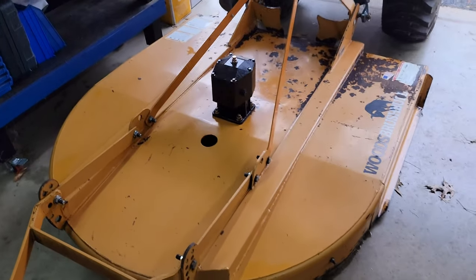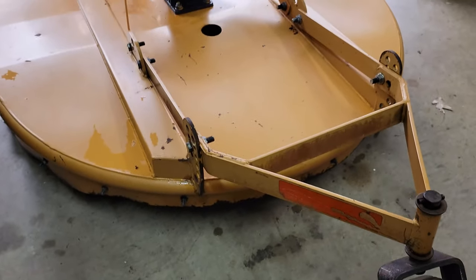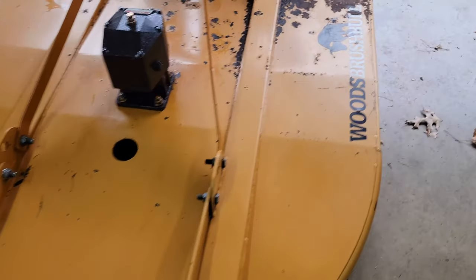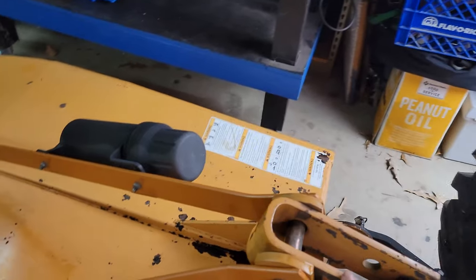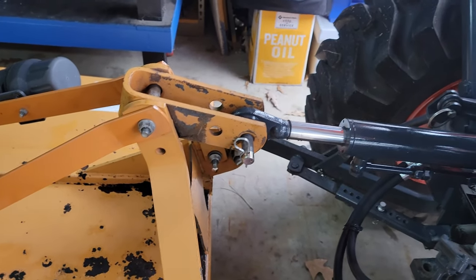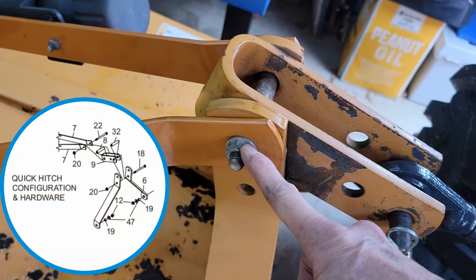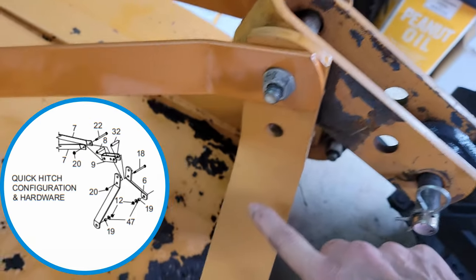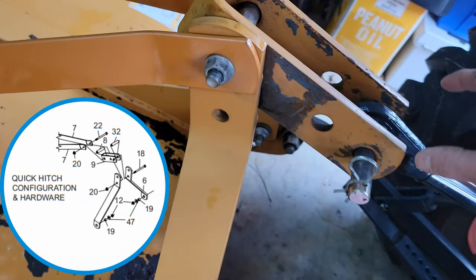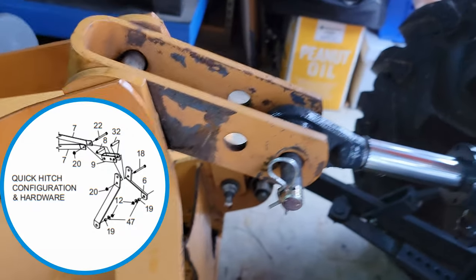I took some soap and water and cleaned all the age off the thing. I continued to be very happy with what I've got — just a few tiny dents at the bottom, which you'd certainly expect. This thing is probably a 2005 or 2006 model, and it's just arrow-straight. Everything looks good. I've got the new gearbox on there. My next step is to reconfigure the three-point arms. After hooking it up with just the regular three-point arms, I don't want to have to do that again. Per the manual, the bolt comes out, the supports reattach, the arms move forward and drop down to the second hole.